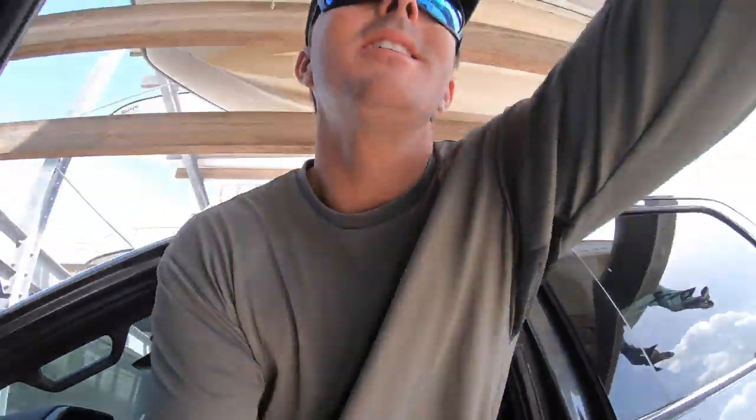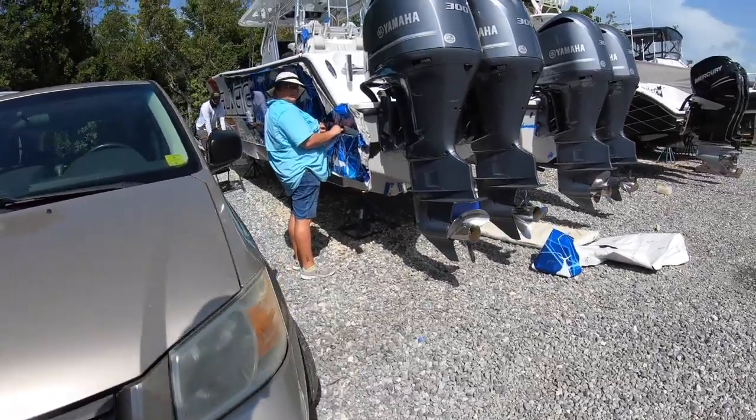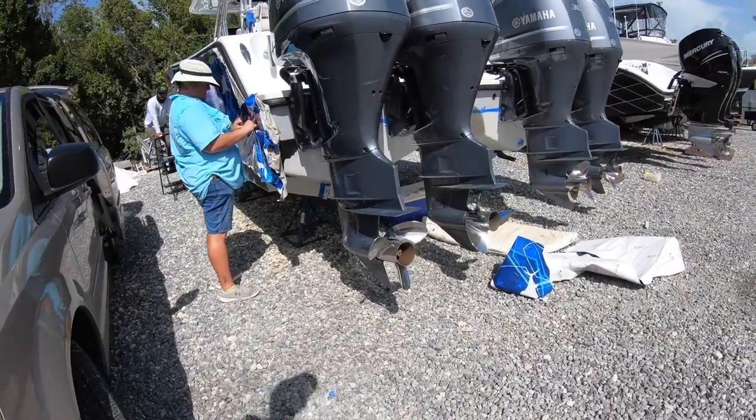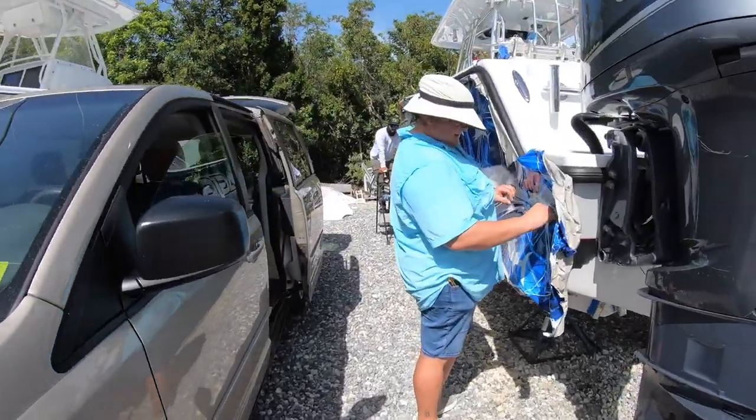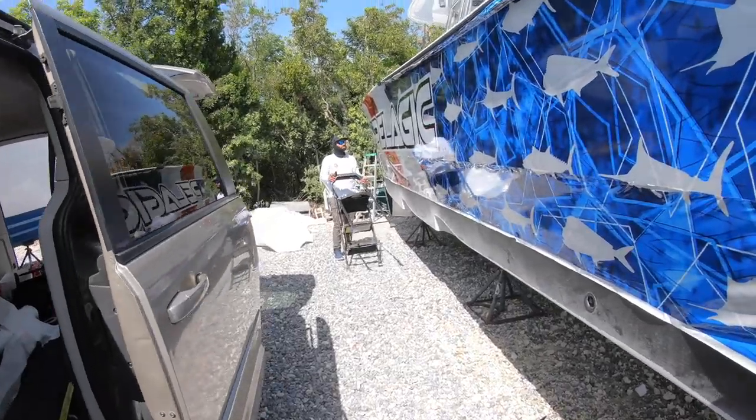It's Thursday morning. Someone just sent me a picture of them working on the boat. They got the wrap going on. I'm gonna go check it out. How are you guys doing? Good. We're doing good. You're not sweating to death, are you? Not too bad, not yet. I'm still alive. It is brutally hot lately.